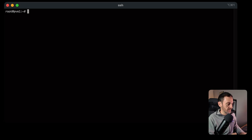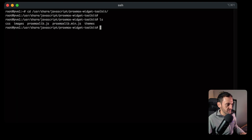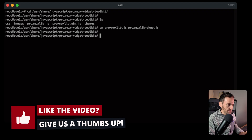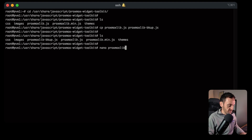Let's clear the screen. You need to go to this location: /usr/share/javascript/proxmox-widget-toolkit. The file you want to edit is proxmoxlib.js. Before we do that, let's make a backup of that file. Once you've confirmed the backup worked, nano into the proxmoxlib.js file.